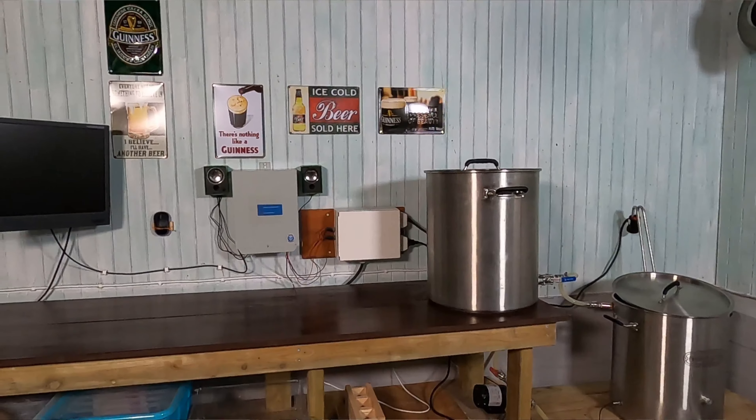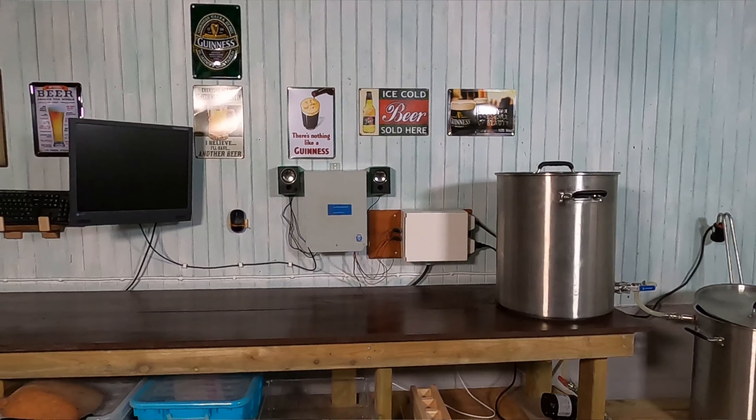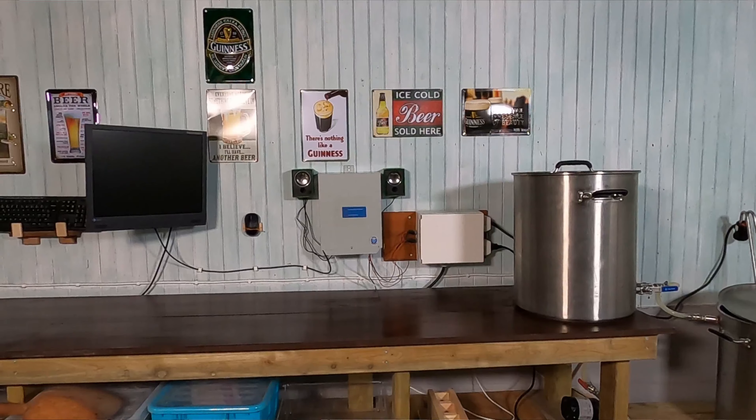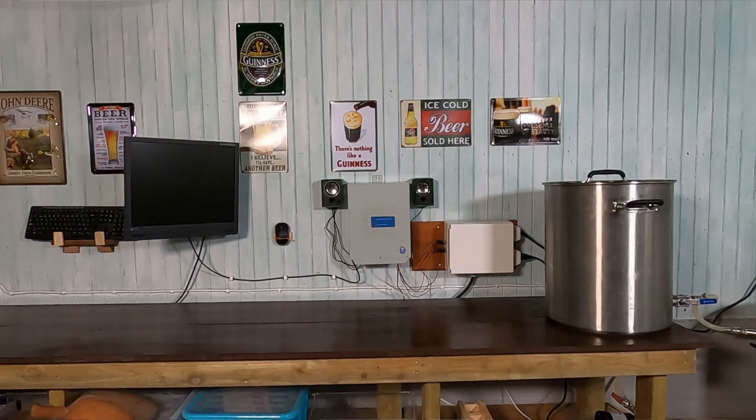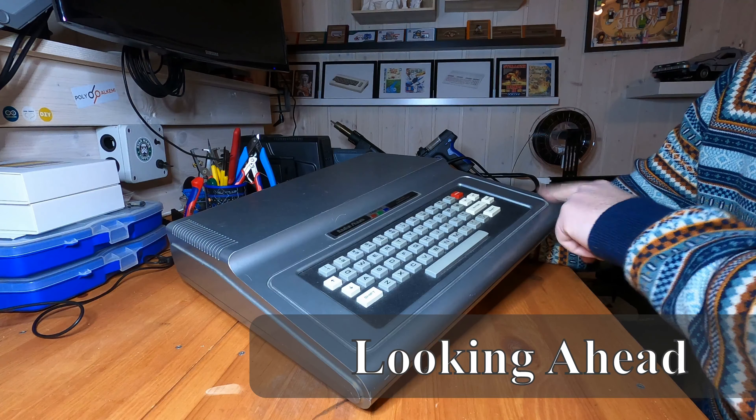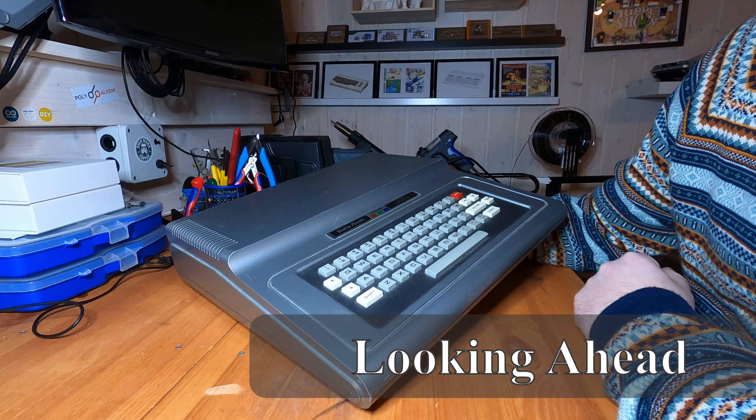I'm planning to do an episode brewing beer on my Raspberry Pi powered brewery before August. Not entirely sure when this will be out, but stay tuned for that.